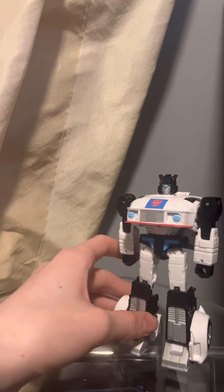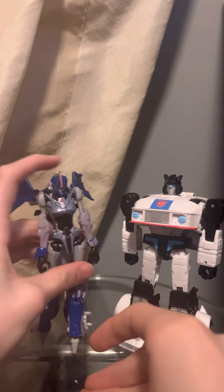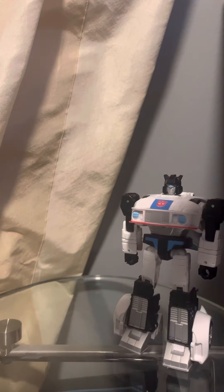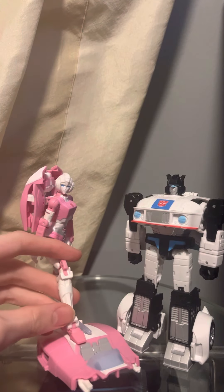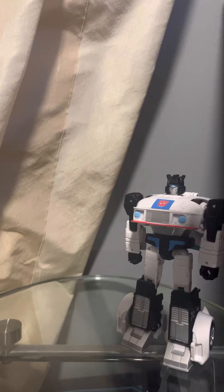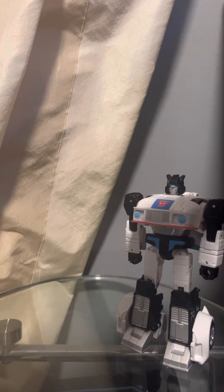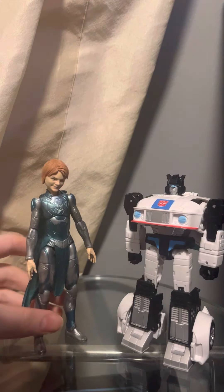Here we have Jazz next to Prime RC — he's a bit taller than her. Here he is next to Earthrise RC. Here he is next to Red RC. And here he is next to Marvel Legends Eternal Sprite.